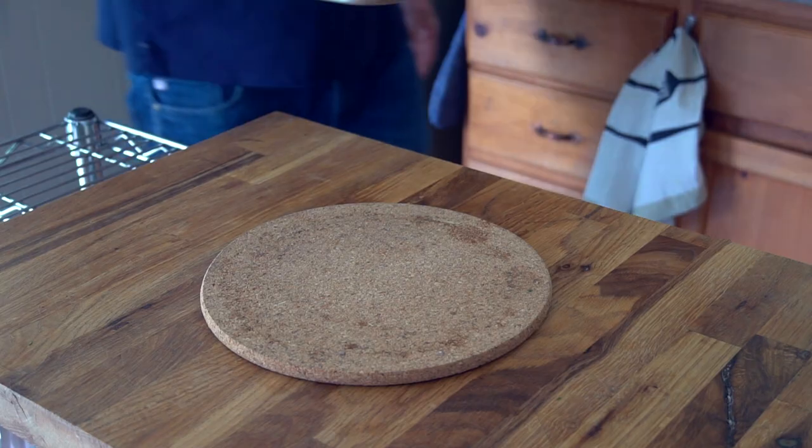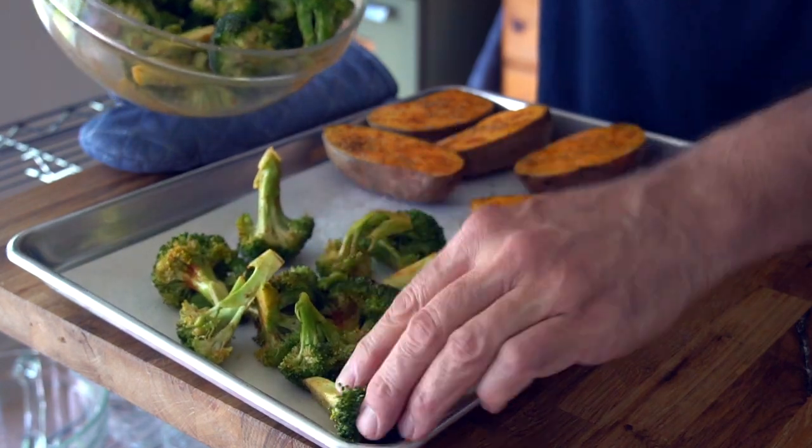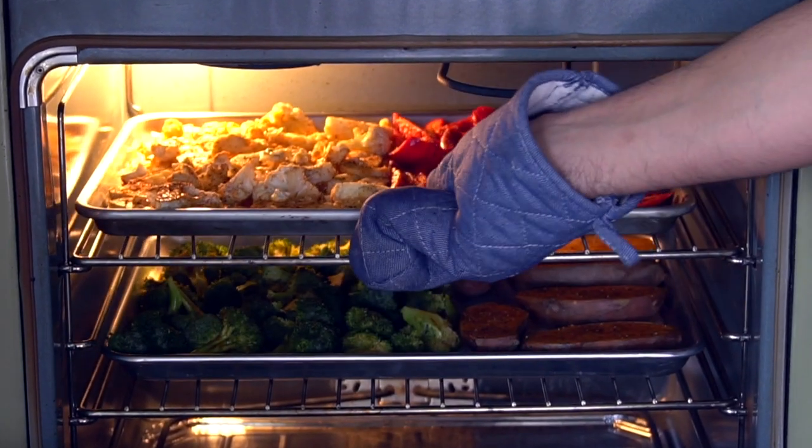The sweet potatoes have roasted for 20 minutes. Watch this. Bring the baking sheet from the oven, add the broccoli to the sweet potatoes, and spread the broccoli out onto the tray. Now both trays go back into the oven and we're roasting all the veggies together for 20 minutes.